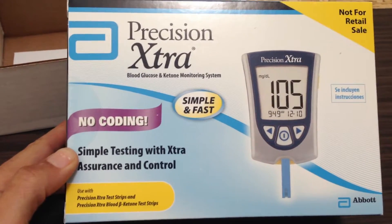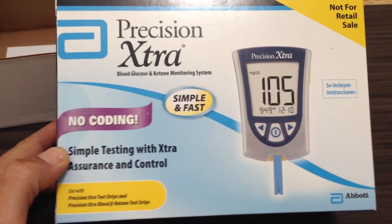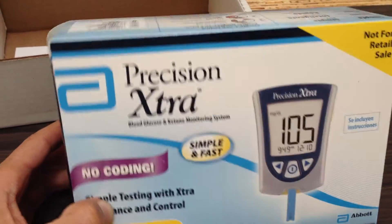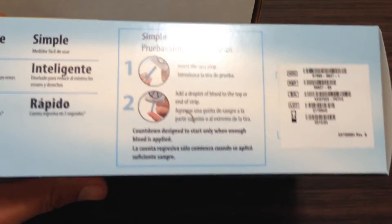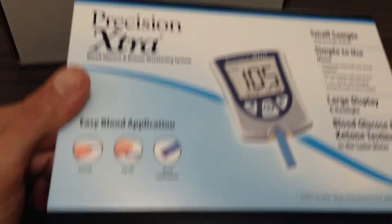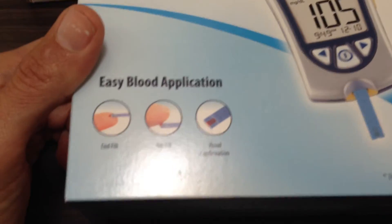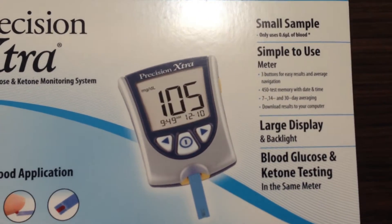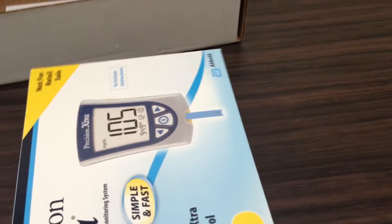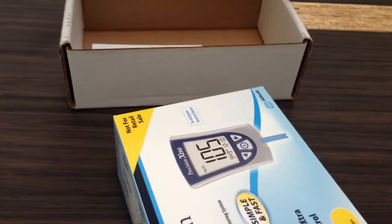I had initially been interested in the ketone measurements, but the fact that it does both glucose and ketones is great. It's blood-based, so it's not saliva or other methods of obtaining your ketones. The strips will probably be a little bit on the pricey side, but this will just be a way of getting a measurement of the ketones in the body.